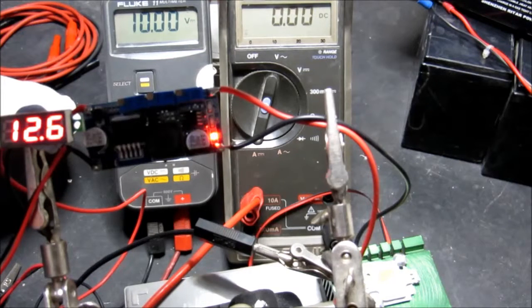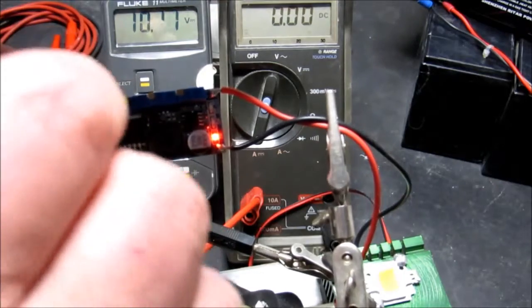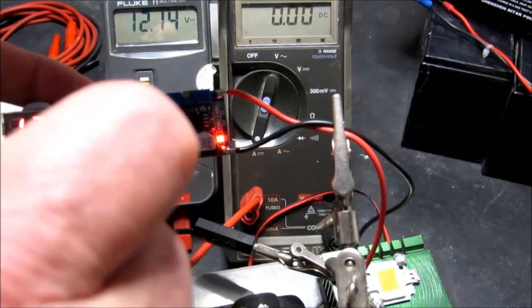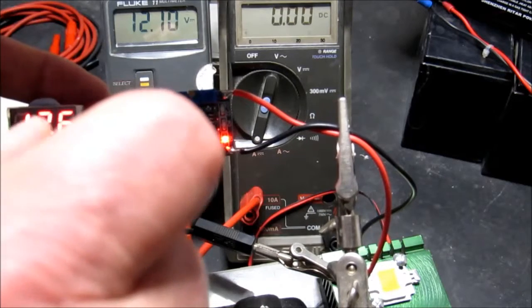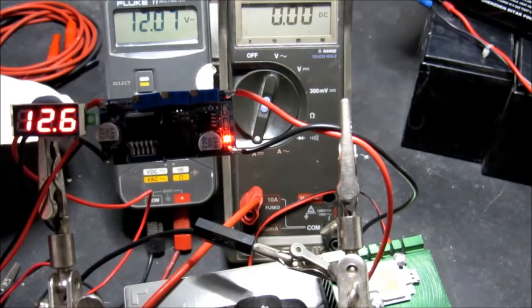The first thing to do is set the output voltage. With an input of 12.6 volts and the spec sheet calling for 12 volts, we tweak this until we get 12 volts on the output. There's our 12 volts for the output.